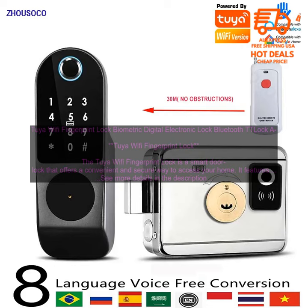The Tuya Wi-Fi Fingerprint Lock is easy to install. You can install it yourself in just a few minutes. The lock is compatible with most door types.